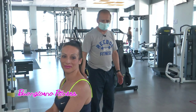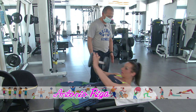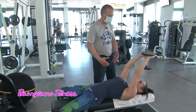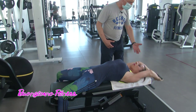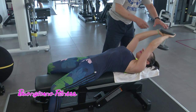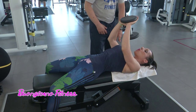Vediamo con Marzia l'esercizio. È su panca orizzontale. È un esercizio un po' complesso, che però dà grandi risultati. Si va dietro e si espira quando si è sopra. Si inspira piegando le braccia dietro, per non sollecitare troppo le spalle, per ammortizzare.